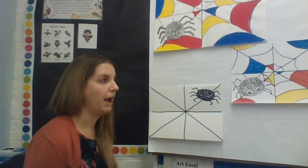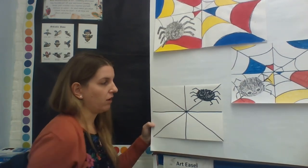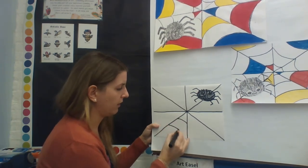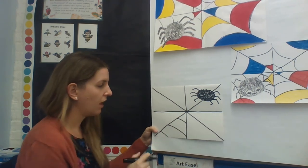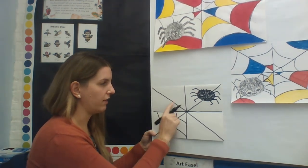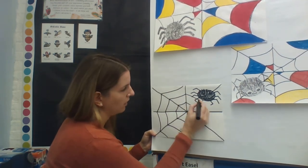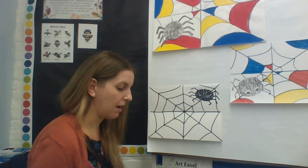Now you have the beginnings of the lines for your web. Next, connect them together. Inside each of the triangles, you're going to add lines — I'll start with one triangle here and do lines going across, making sure they're all touching as they go around. Watch me fill it in. There we go — and there is the spider web!